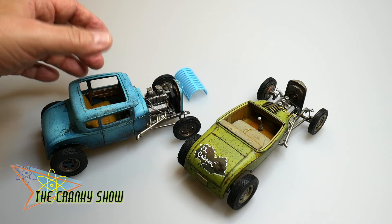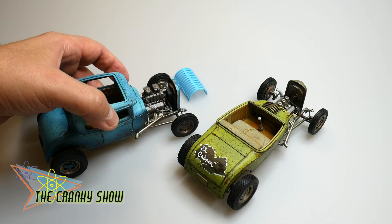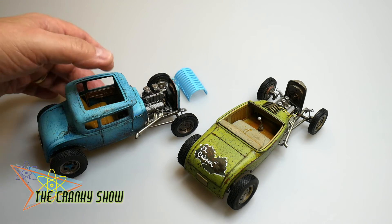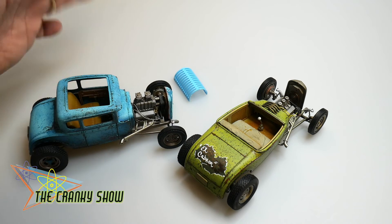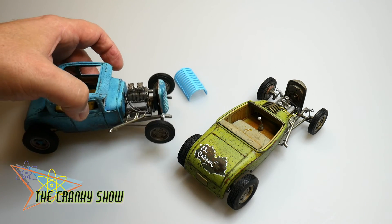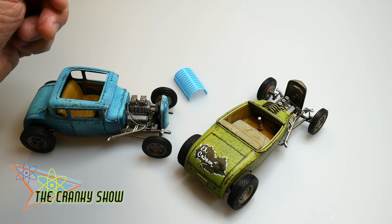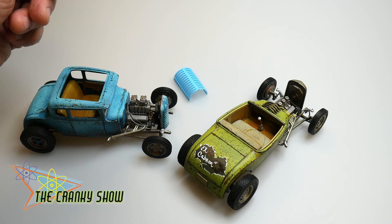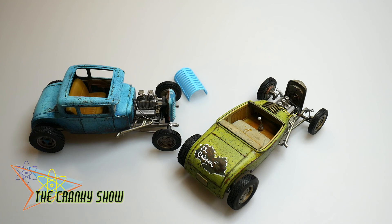These two are pretty much almost done. Once we get them all assembled with the remaining parts — and there aren't that many — we'll come in and add some final details, a little final dusting here and there with the airbrush, and we should be good to go. I figured I'd give you an update on these two. We're cooking here in the laboratory this weekend and beyond. Alright my friends, stay tuned for more Cranky Show coming right up.